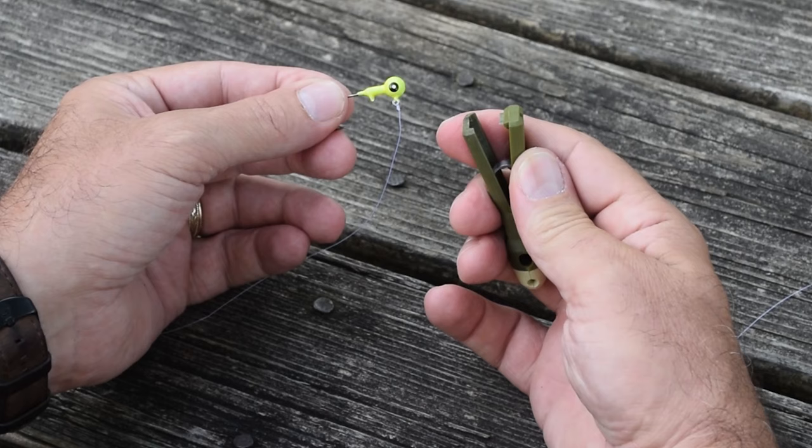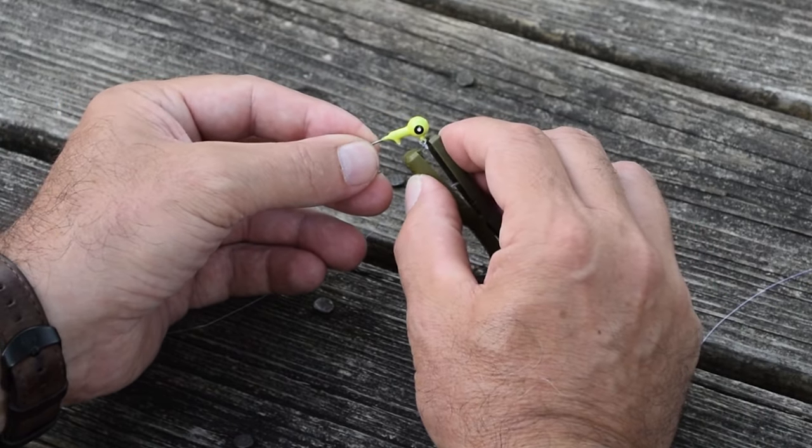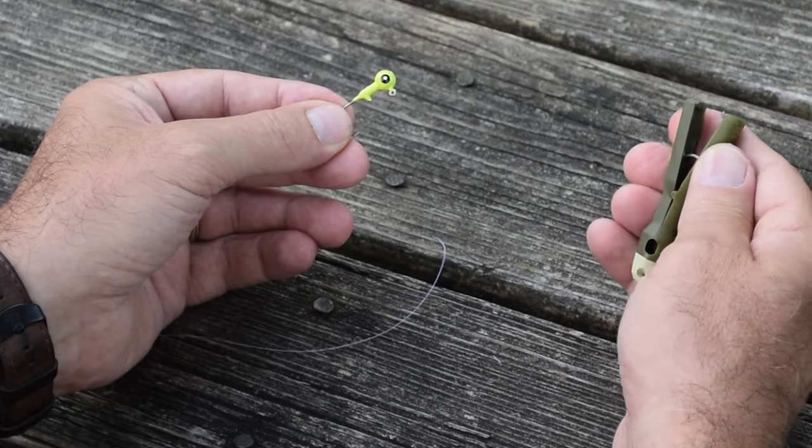When you're ready to change, again use the anvil and blade clipper and clip the knot off. Simple as can be.